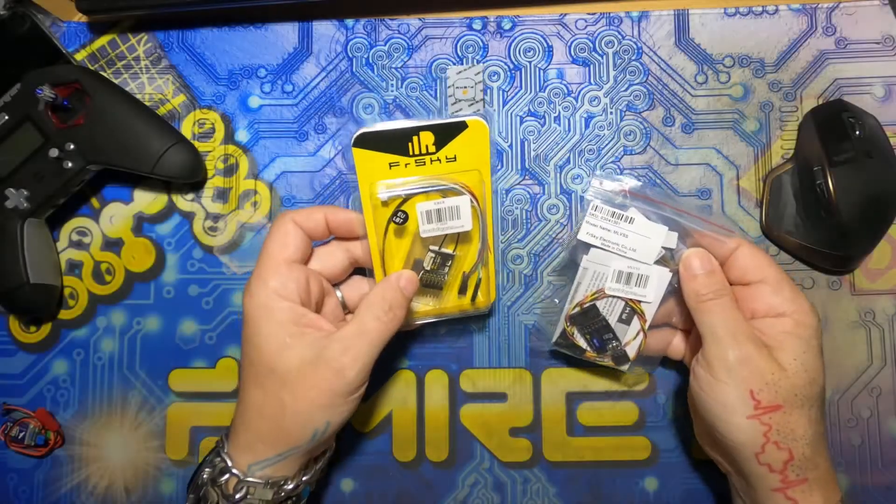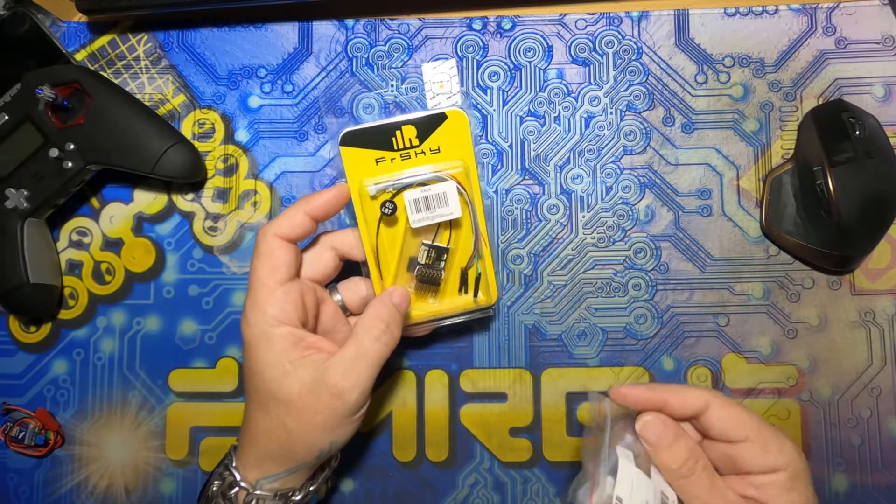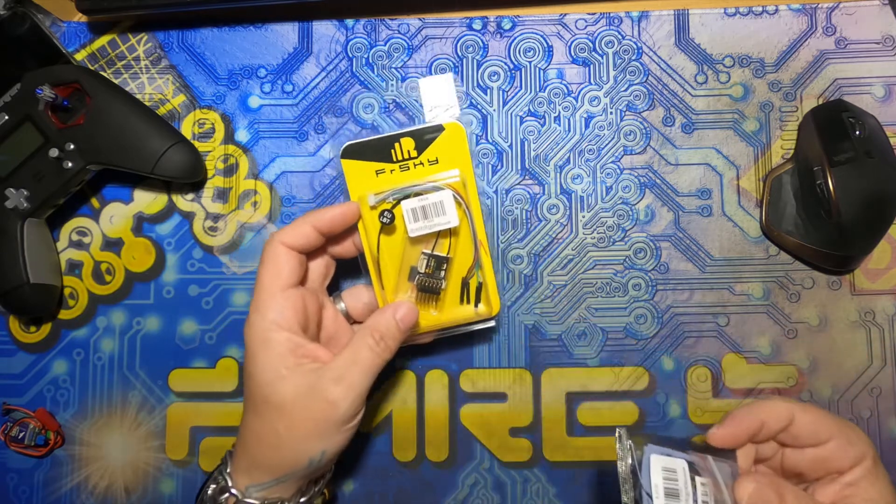Hey, welcome! Got a little bit of a project coming up with one of these RX6Rs in, so I thought I'd run you through FlashNet.